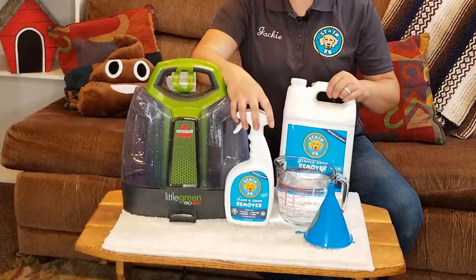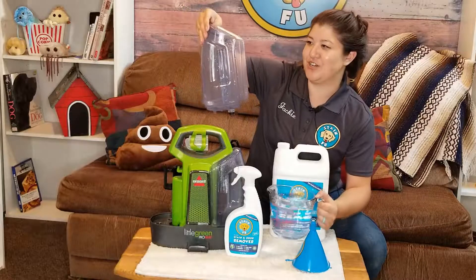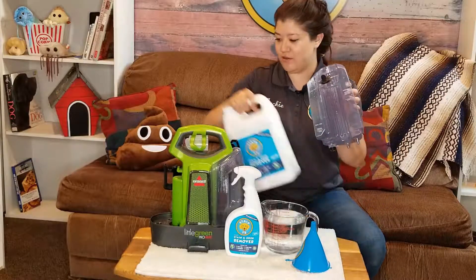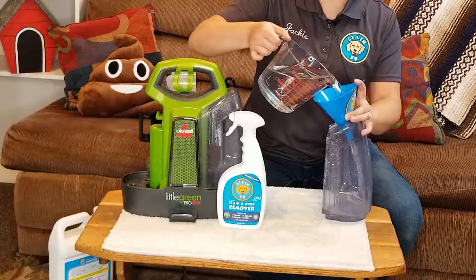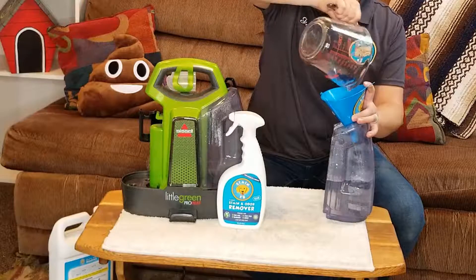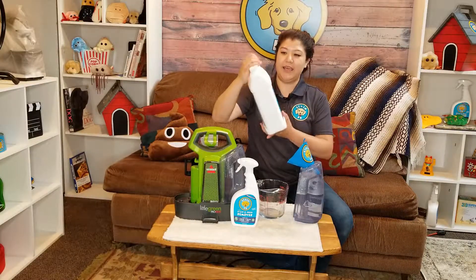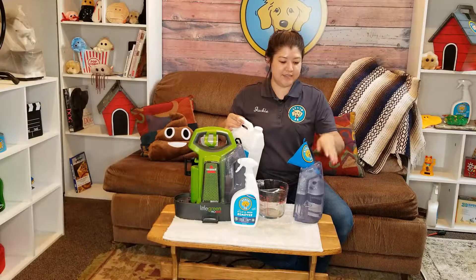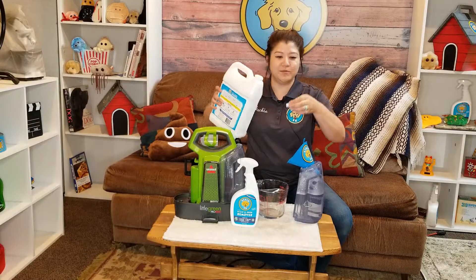Now I have all of my supplies. You want to use hot tap water. This takes about 32 ounces in the little container, but check to make sure how much yours fills up. I'm going to fill the tank with hot water. Then we're going to take our Stainfoo and shake it up before we put it in the tank. Since this is 32 ounces, we're going to put in two tablespoons — a cap full is about one tablespoon, so about two caps.